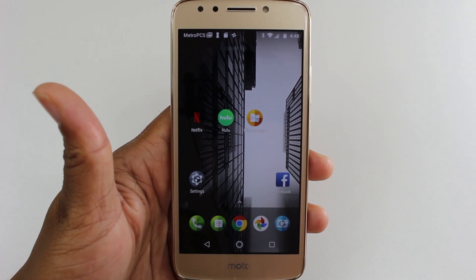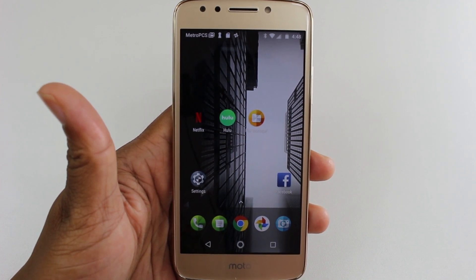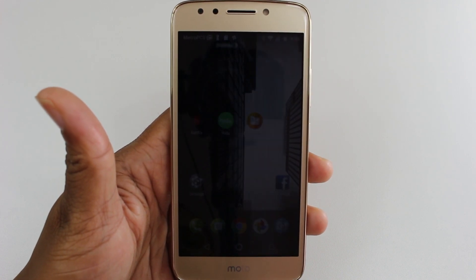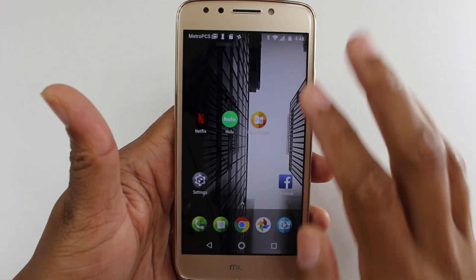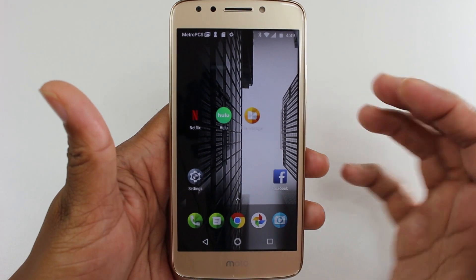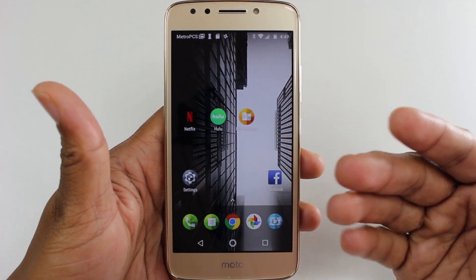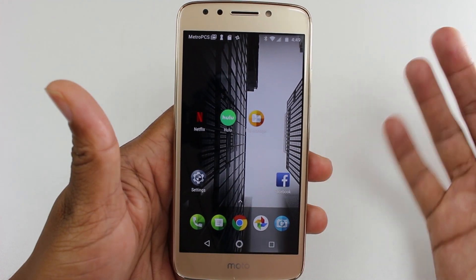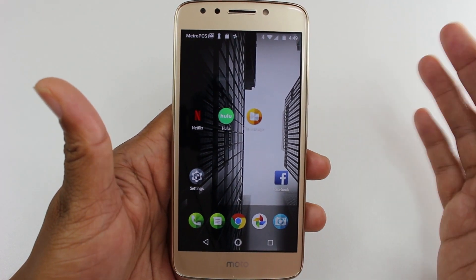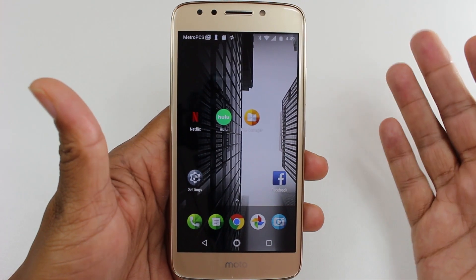I'm going to show you an app that you can move and what it looks like in the settings, and then an app that you can't move, so you'll know what it looks like. You can then check your favorite apps to see which ones will be able to move and which ones won't. We're going to do Netflix and Hulu — one of these can be moved and one can't. Also, I always do my videos for how to do it without rooting your device, so you don't put your phone in any situation where you may not be able to fix it later. This is without rooting. If you root the phone you may be able to move more apps, but I like to play it safe.